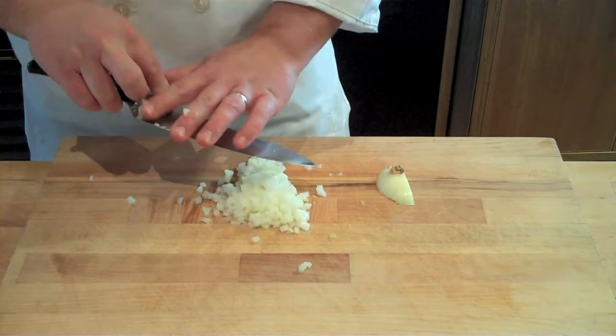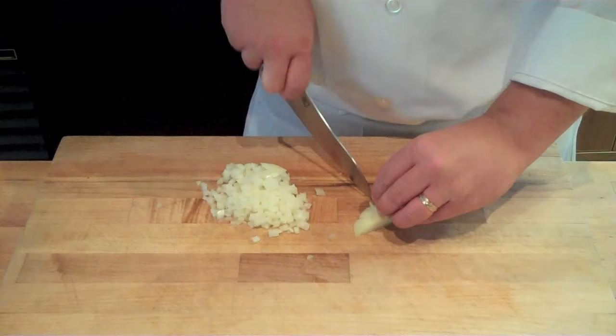With the root end, you can either roast it and throw it into stocks or soups, or you can make some downward cuts into the root end just like this and then cross cut around the root. The dice it yields isn't going to be as pretty or as accurate, but if that's not an issue for you, this will definitely maximize the yield on your onion dice.